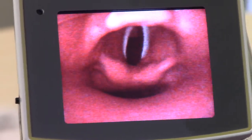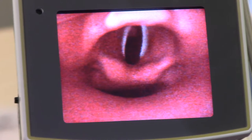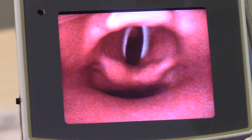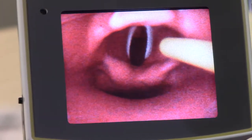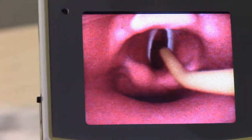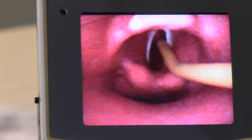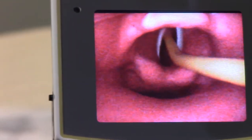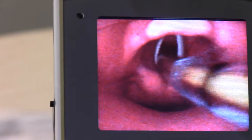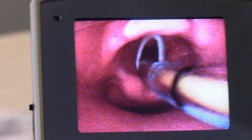The J-WAND employs a flexible angled introducer tip that more closely mimics current video laryngoscopy blade design. During the intubating process, the flexible introducer tip bypasses the piriform recess, more naturally moves towards the glottic opening, and allows the practitioner to easily and safely place the endotracheal tube, as seen here.